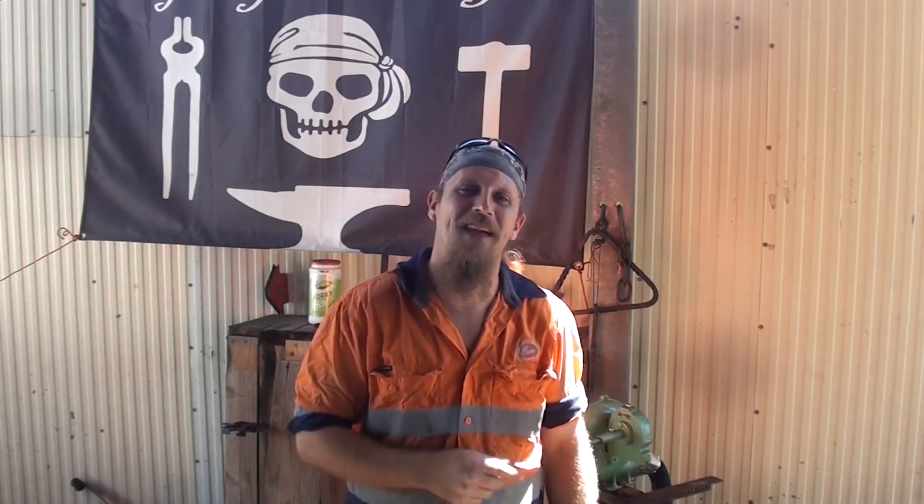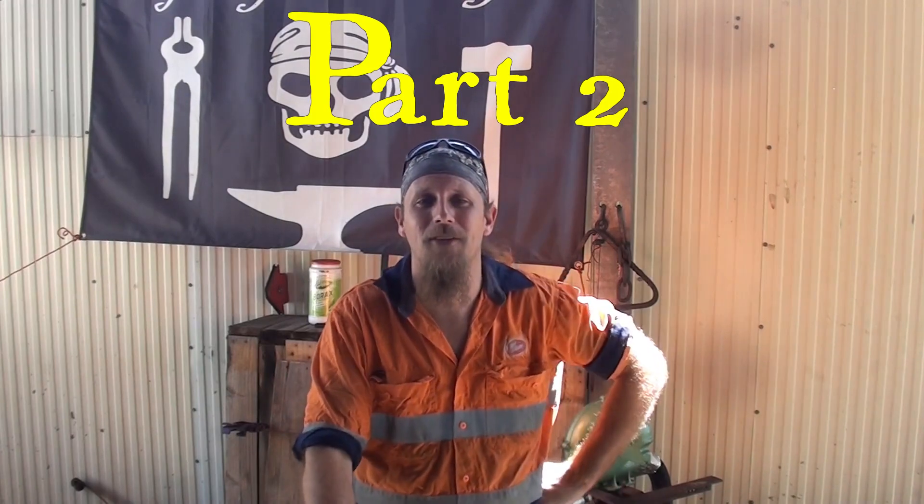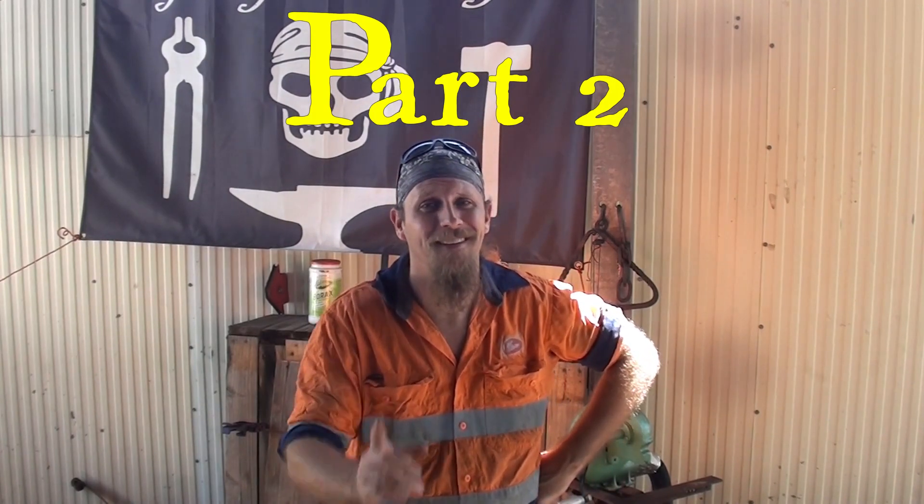Welcome back to Speargrass Forge. If you're new here, thanks for coming. If you're coming back, thanks for returning. Today I'm going to be attempting to turn my log splitter into a forge press. Stick around.